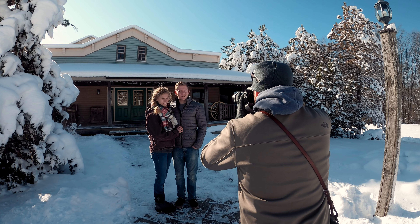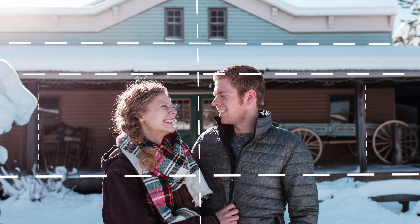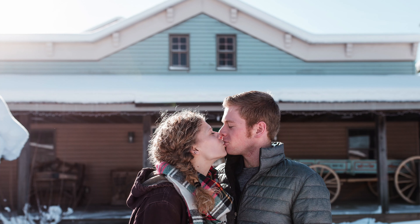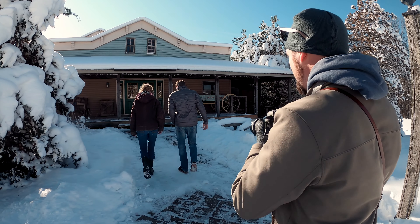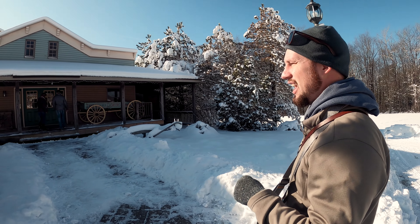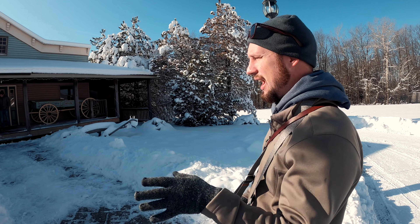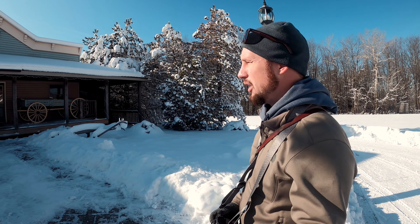I'm going to make sure I can expose for their face. When I'm shooting a couple like this, I'll have them just do lots of fun things together and share moments, and that will allow us to capture stuff that looks normal and like they're just in their natural element.